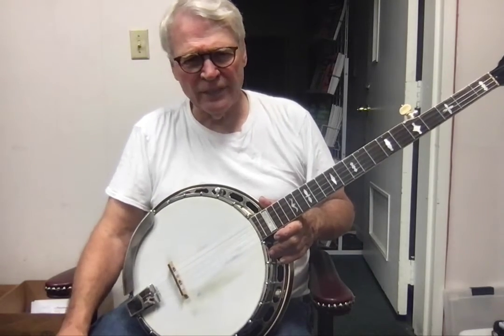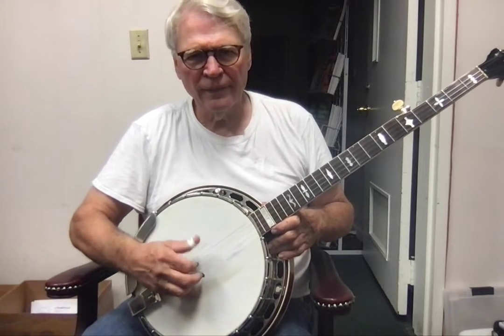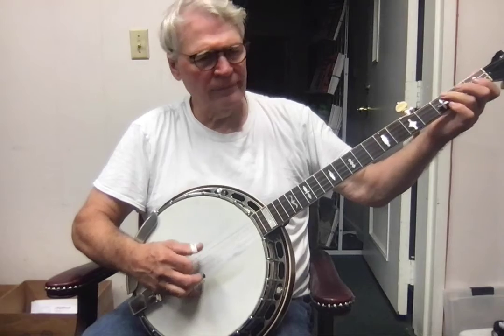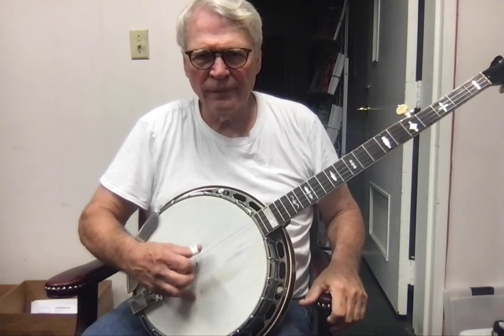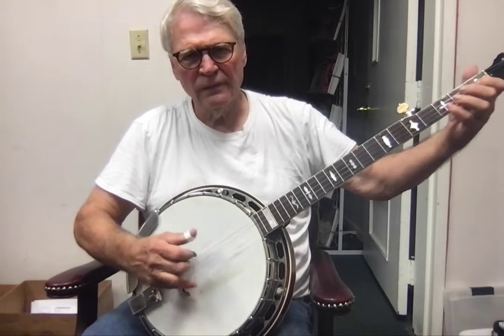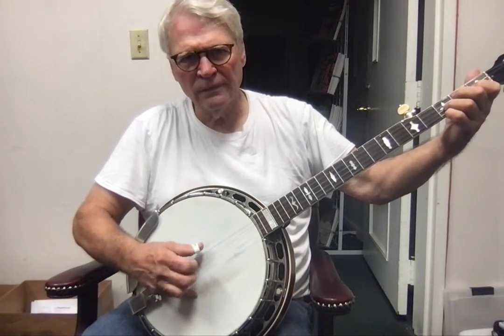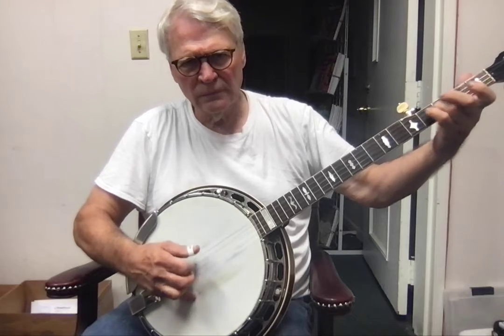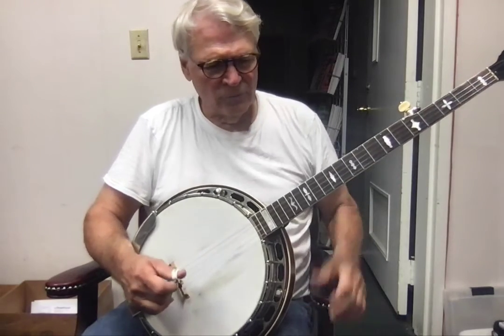It's all based on that swing rhythm. Okay, so just for fun...